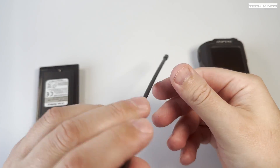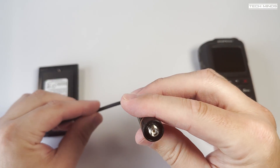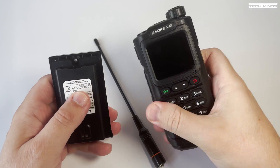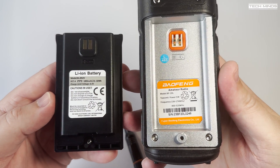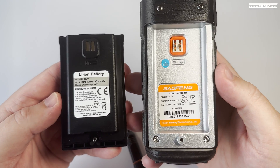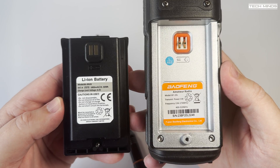A standard flexible antenna is also included with the standard frequency coverage of 136 to 174 MHz and 400 to 520 MHz. The included rechargeable battery states it has a capacity of 1800 milliamp, which is quite believable as it's quite chunky and has some decent weight to it.